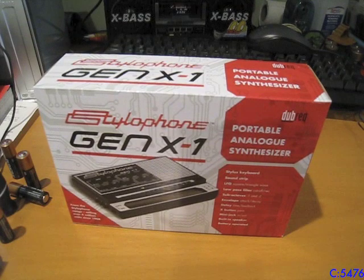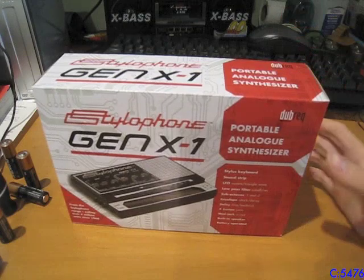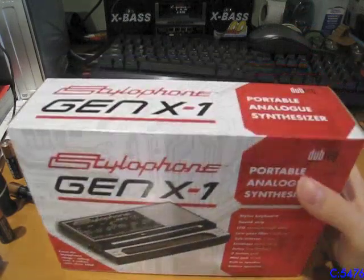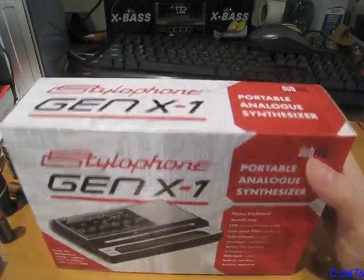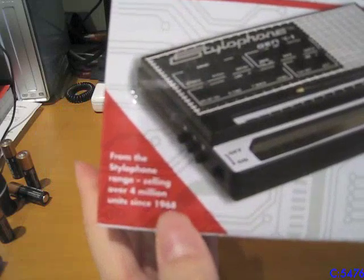Alright, so I already did a video with this, but now I'm going to have to do a video about this. It's the Stylofone Gen X1 by Dubreck. It's a portable analog synthesizer from the Stylofone range, selling over 4 million units since 1968.